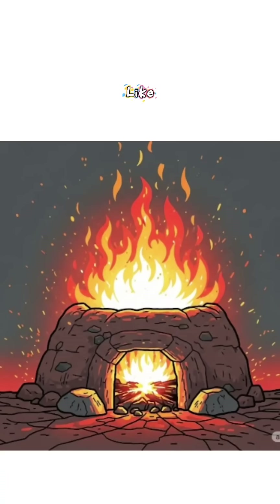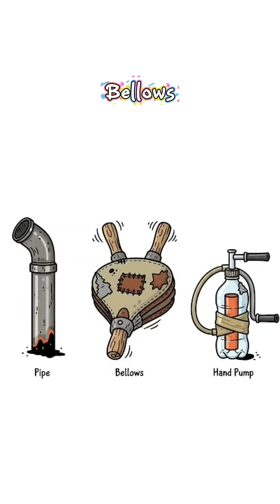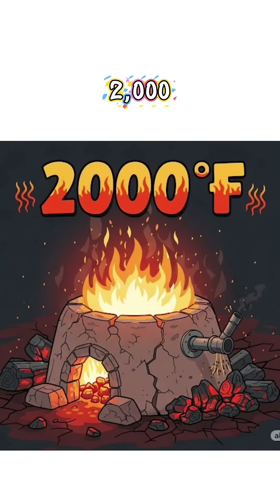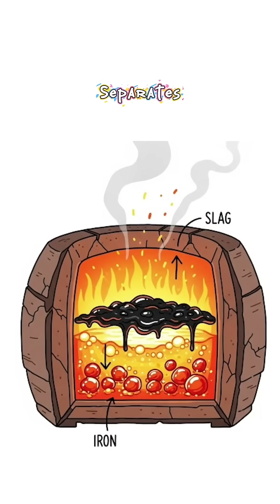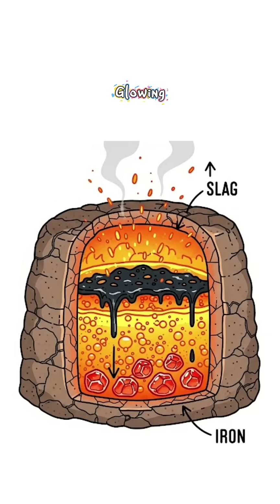Step four: heat like hell. Blast air with a pipe, bellows, or even hand-pumped junk. The hotter the better — think 2,000 degrees Fahrenheit. As the rocks melt, iron separates. You'll see black slag waste and little glowing lumps of metal. Your survival treasure.